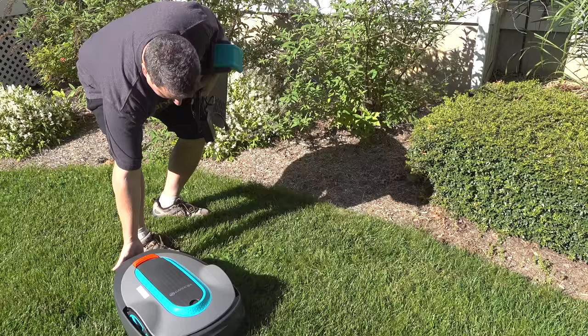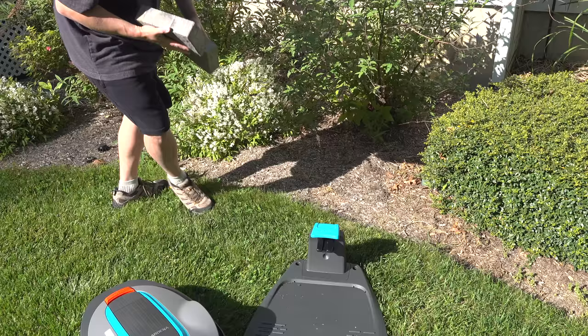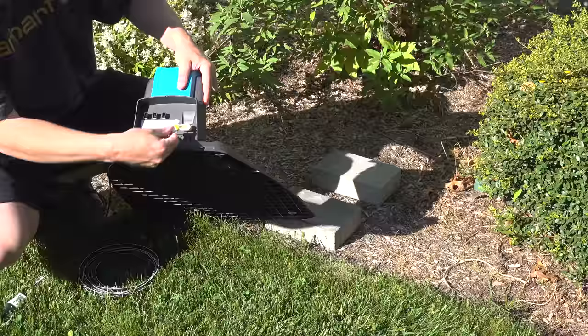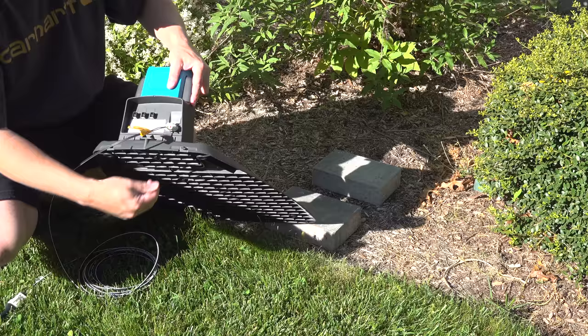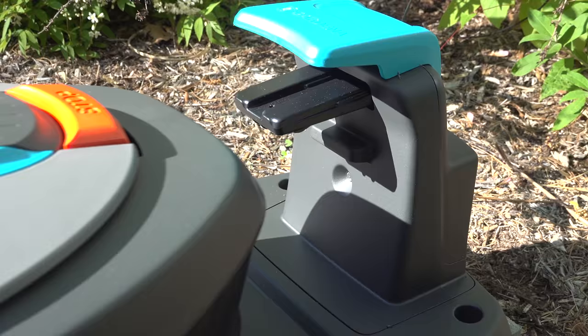The first step in the directions is actually pretty easy: you need to set up the base, and this will typically be right off the lawn. I liked this spot on my bed but unfortunately there's a real height difference between the lawn and the bed itself. Fortunately, this was a simple problem to solve — I just placed a couple of bricks underneath the base and everything finally lined up. The mower itself runs on a lithium-ion battery but the base needs electricity, so you will need an outlet nearby.